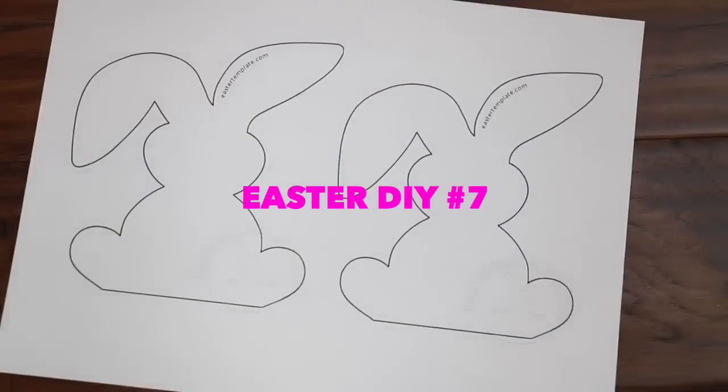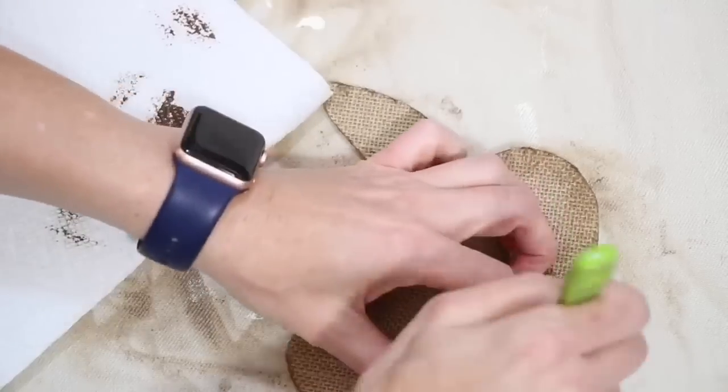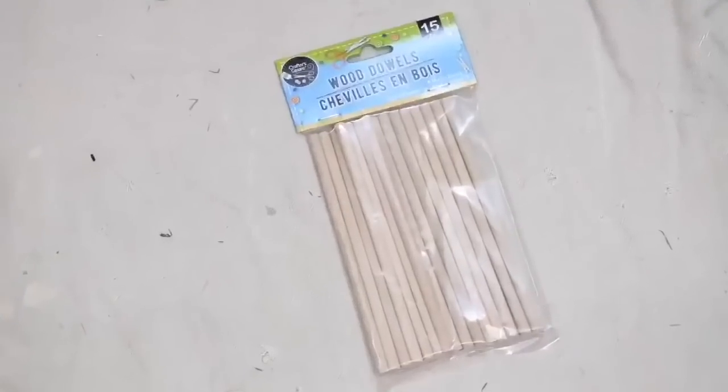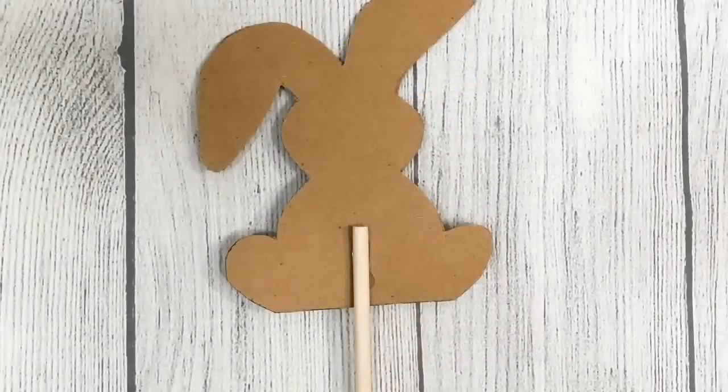For project number eleven, I took the exact same bunnies and went through the exact same process of getting them all ready. But this time, instead of hanging them on a string to create a garland, I put them on a wooden dowel and created a bunny on a stick, and put them in a pot similar to what I had done in an earlier project.